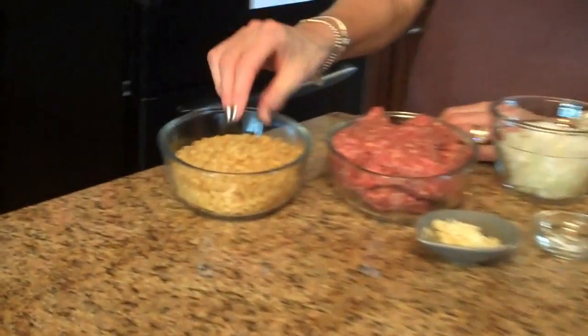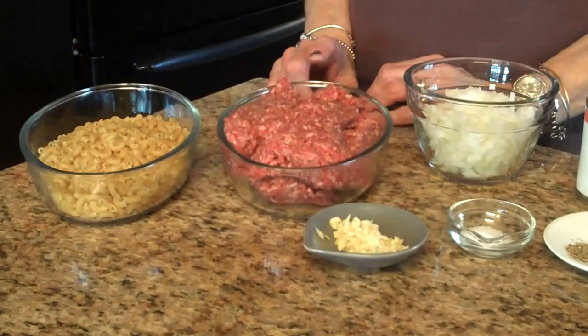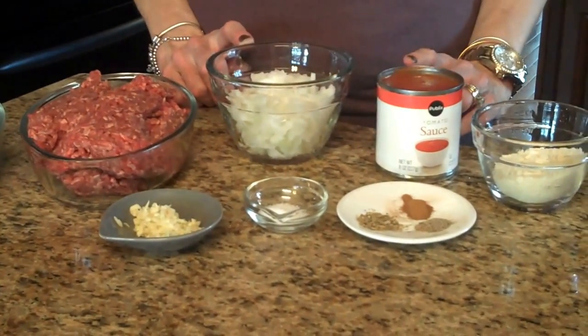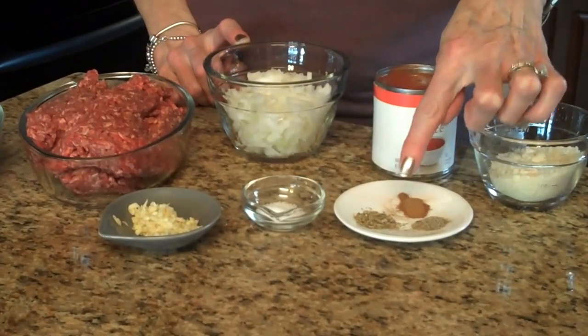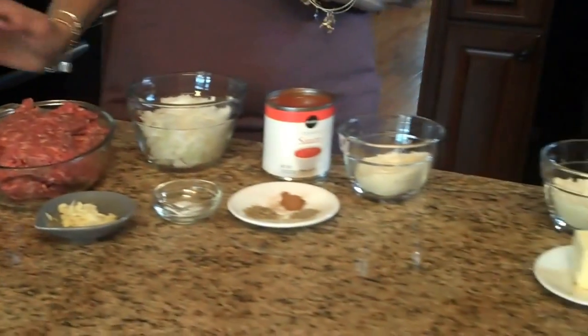The amounts of the ingredients you're going to need for this recipe will be listed in the information box below, or you can find it on the website. The ingredients are: elbow macaroni, ground beef or ground lamb, chopped onion, tomato sauce, parmesan cheese, black pepper, cinnamon, oregano, salt, and chopped garlic. That's for the meat part and the pasta part.